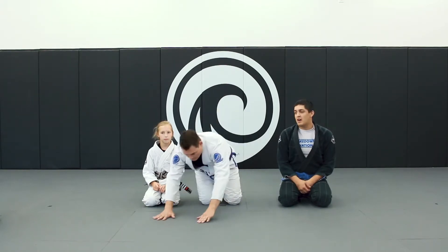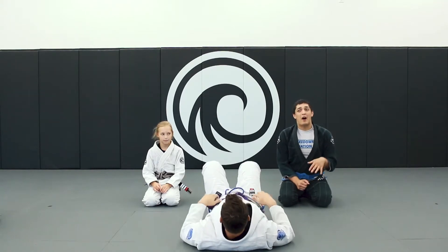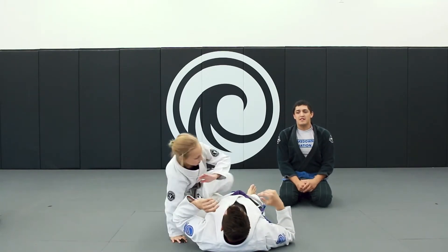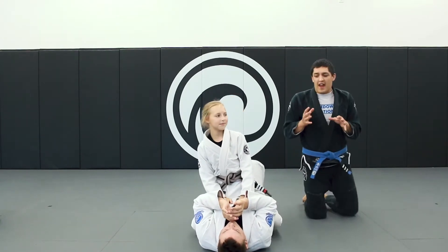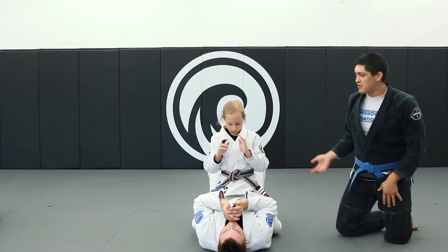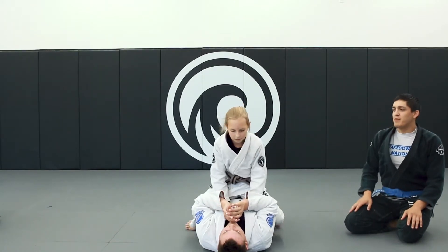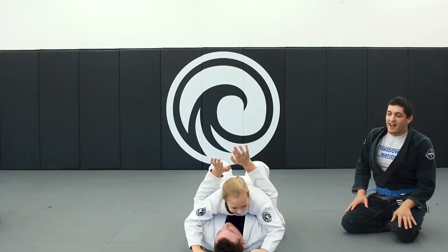Coach Steve is on his back, head facing that way. Audrey takes the mount position — knees on either side of his belly, kind of pinching in, hands up, ready to move and ready to fight. Or, if we're trying to control, very very low. Show them what a low mount looks like — belly down, superman mount. Good, yeah, cool.